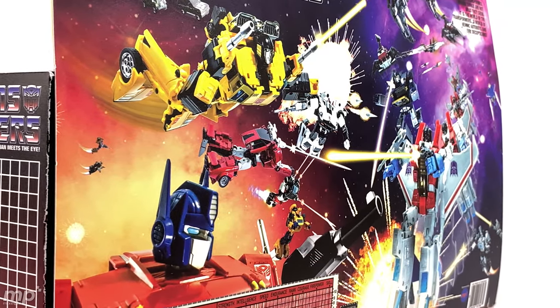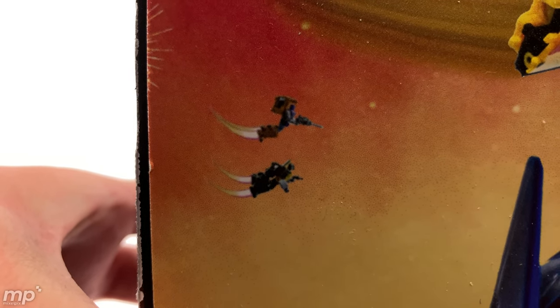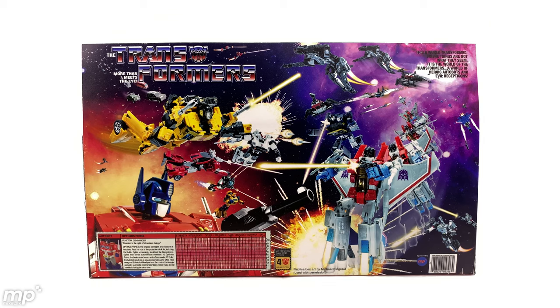Holy cat, how amazing does that look? Look at all this MP scale goodness going on here. Even down to a couple of these background characters — looks like that's Huffer, and I don't know who the other bot is. Just epic. Thank you, Michael Kincaid. This is an amazing piece of art, and this box wouldn't be the same without it. If you don't know who Michael Kincaid is, you might otherwise know him on Instagram as The Reflector Files. He's a graphic designer himself and knows his toy photography — if you don't follow him, check out his account. Lots of cool Transformers stuff.